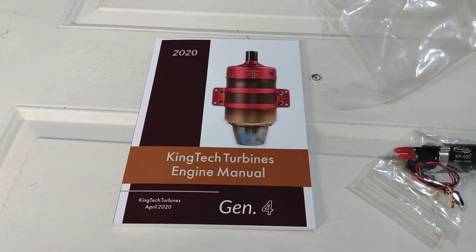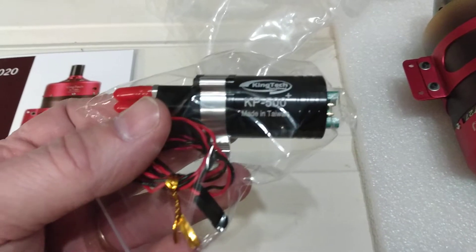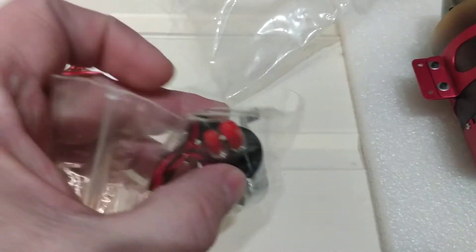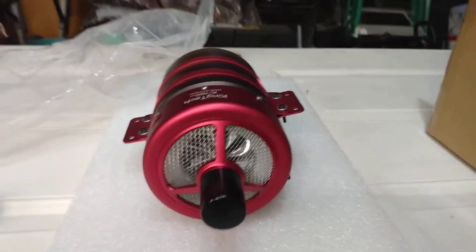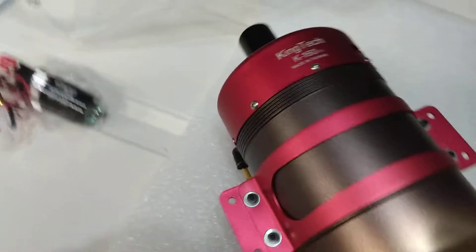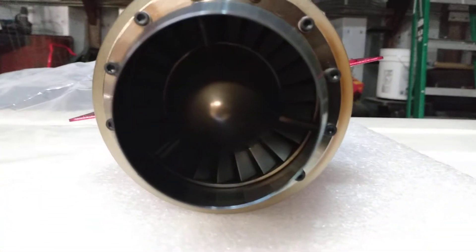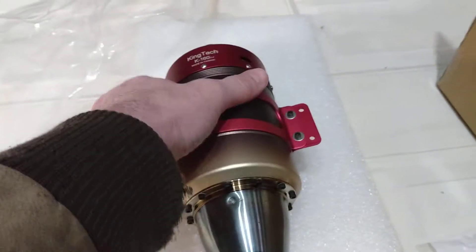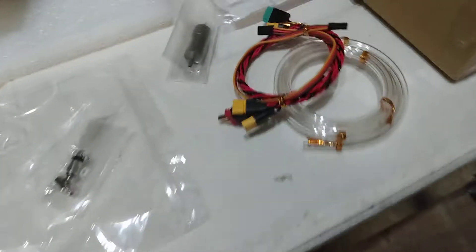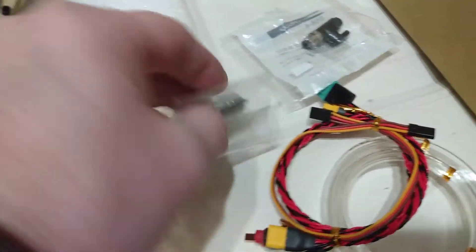Here's everything unpacked. There's the manual, there's a fuel pump, there's the big bad boy turbine — the K-160 G4. Beautiful. There's the wiring for it and the fuel line, there's your fuel filter, and the on/off valve.